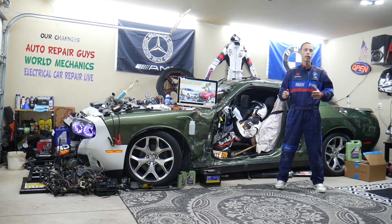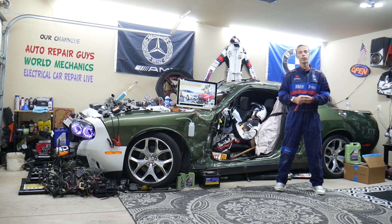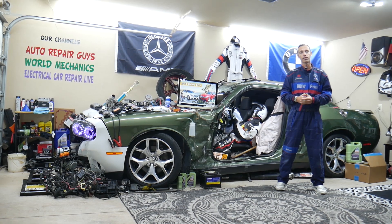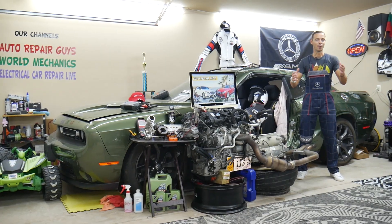Today we'll show you where you can find it, where you can buy cheap parts, tools, fuses, and relays at a good price with quick shipping so you don't waste money and time. We'll also cover why it's always a good idea to test fuses and relays. All of that will be covered absolutely free. Make sure you stay until the end.